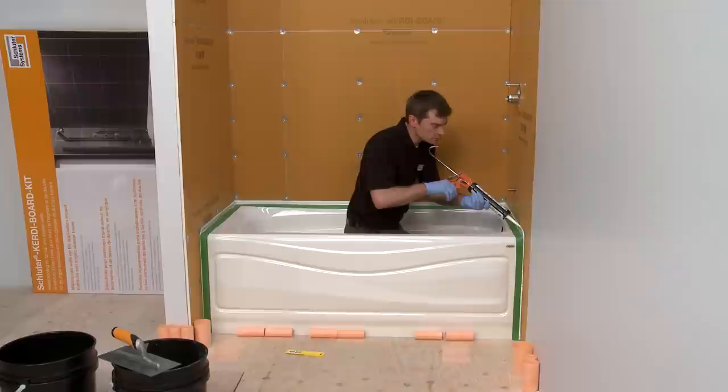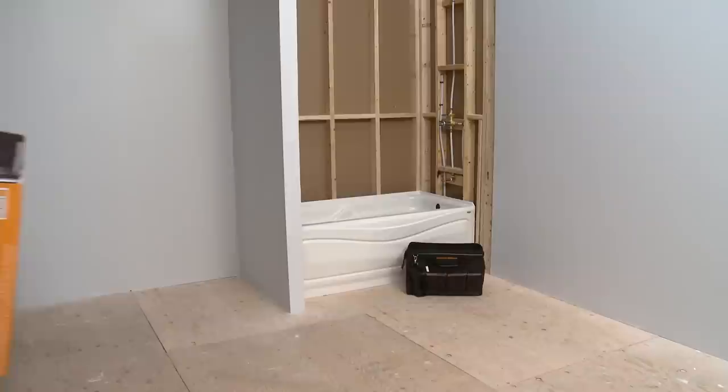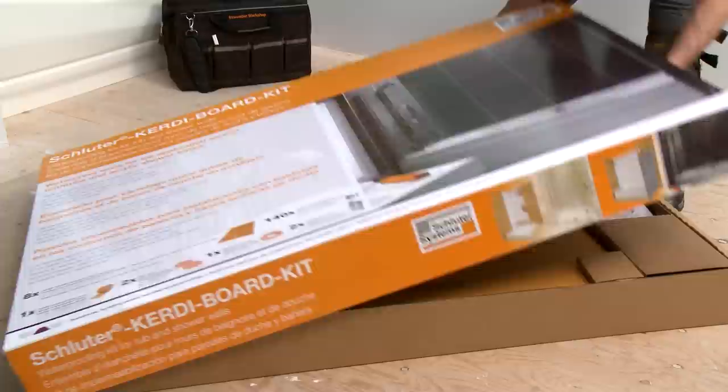The Schluter KERDI Board Kit is the perfect solution for waterproofing walls and tile applications around bathtubs and acrylic shower bases. It is easy to handle and transport. The kit contains everything you need, all in one convenient package. Let's take a look at what you're getting.